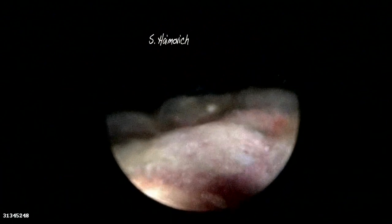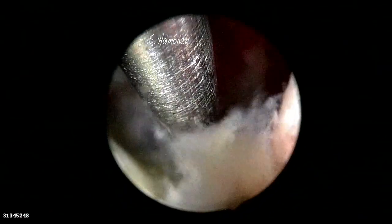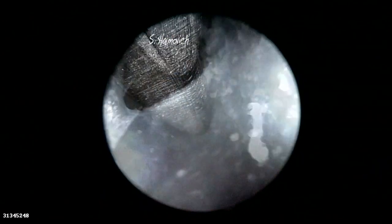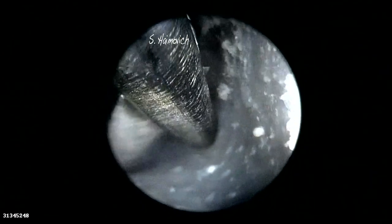We present a case of a 9 weeks missed abortion. Using a hysteroscope, we look for the chorion, and with scissors open a hole. Then again we open a hole in the amniotic sac, and finally we are inside looking for the embryo.